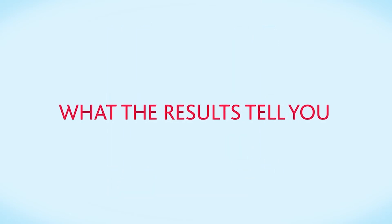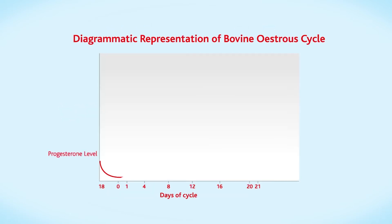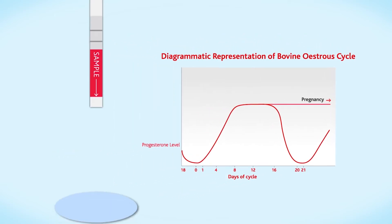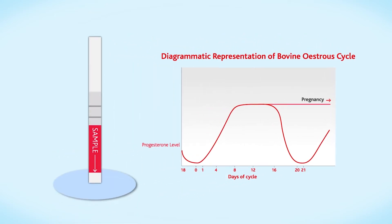What the results tell you: your cow's progesterone levels tell you where she is in her reproductive cycle, and how you use the results depends on what you're testing for. For example, you can use P4 Rapid to confirm your cow is cycling, to test for silent heat or false bulling, and to find the best time to inseminate your cow and whether an insemination has held.